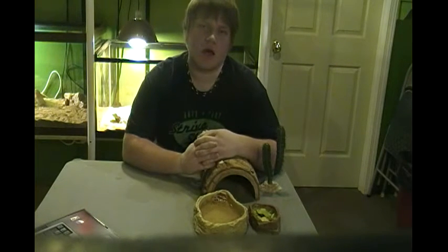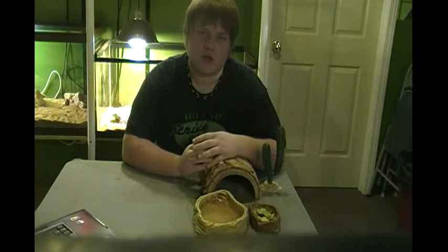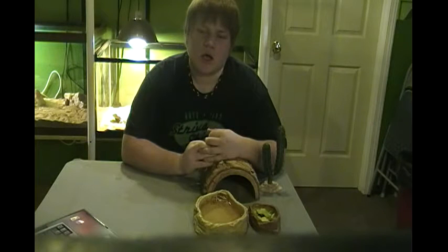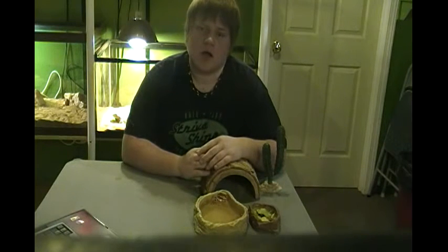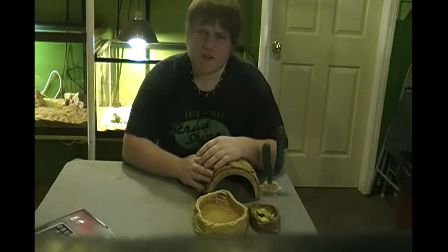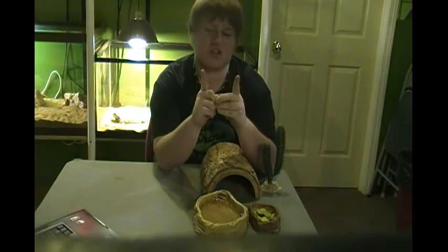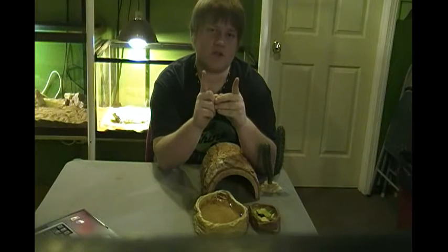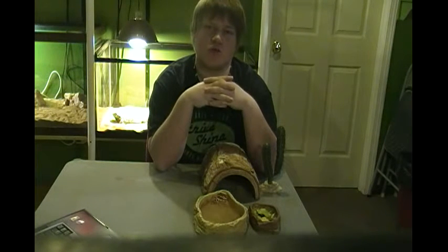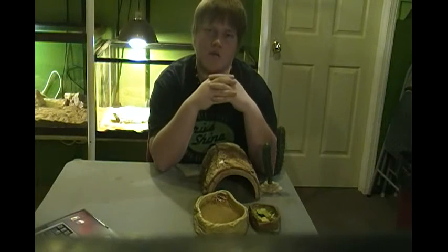When you get a bearded dragon, try to make sure that they look very healthy, that they've got a little belly on them, and that their enclosure at your local pet store has food and water readily available in their cage, and that there's not too many crickets in the cage. You want to make sure your enclosures are very clean with your babies. A baby is normally about three to five inches; you want to stay away from too small because those can be hatchlings and you could have issues at home.